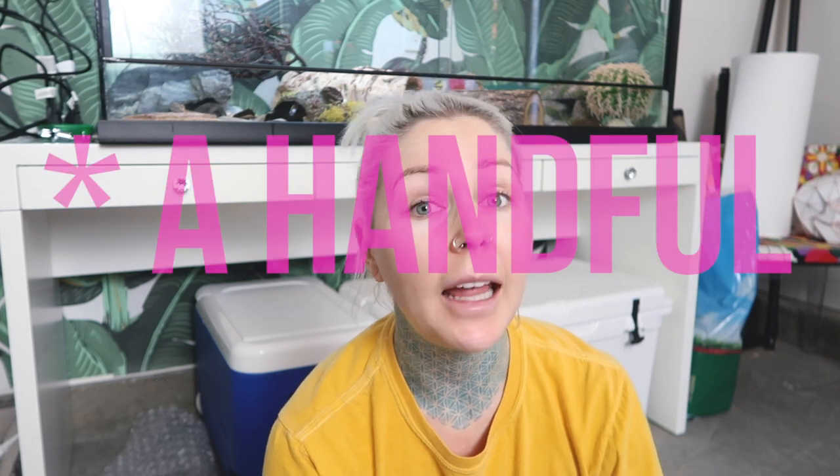Hey guys, it's me again, Kristen from yesterday. I had a plan today to film some beauty videos for my beauty channel, but when my leopard gecko DIY rock terrarium video went up today, I was reading through the comments as I always do, and around eight to ten people were commenting about me keeping two female leopard geckos together, thinking that this can't be done. So I just wanted to make a video talking about that because it sounds like there's a lot of confusion.